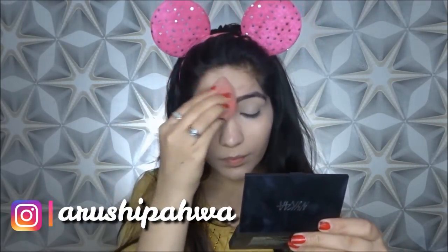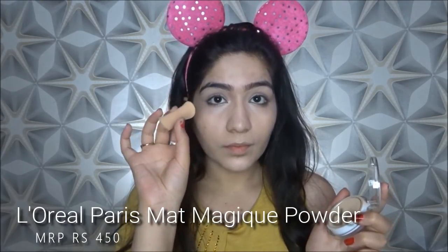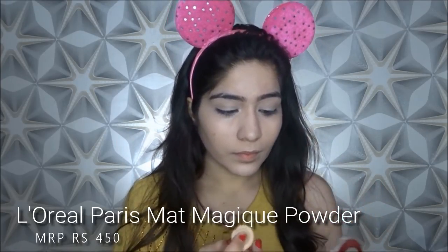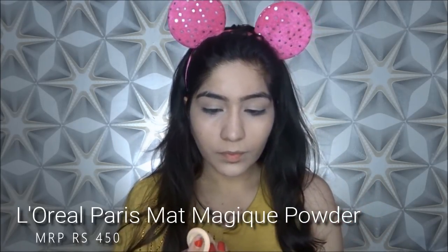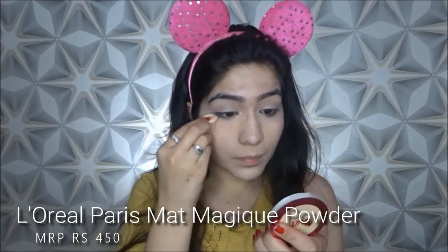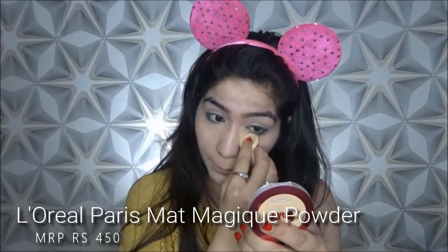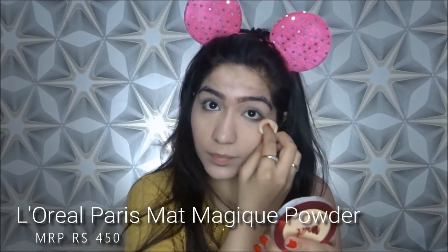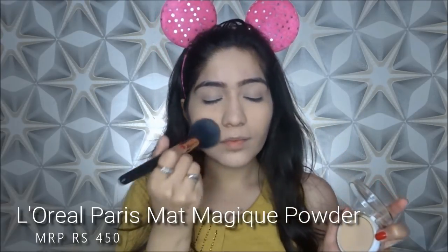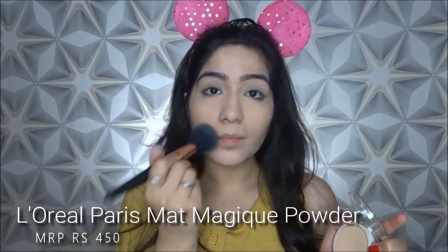Now it is time to set our concealer, because it is very important to set it. I am going to use a puff on my under eyes, because when you set your powder with a puff, you get more powder pickup — the puff picks up more powder, while a brush picks up less. I want maximum powder on my under eyes because that is where I get the most creasing. For the rest of my face, I am going to use a brush, which will apply very lightly on your skin.